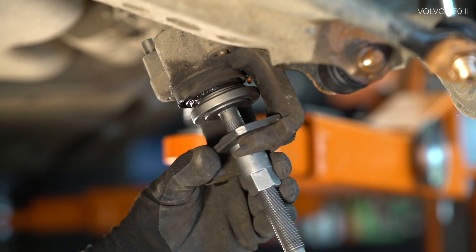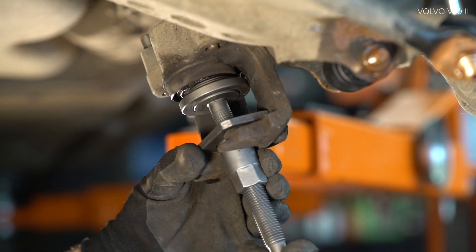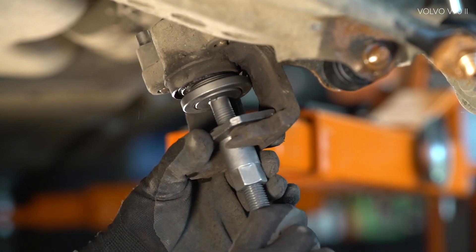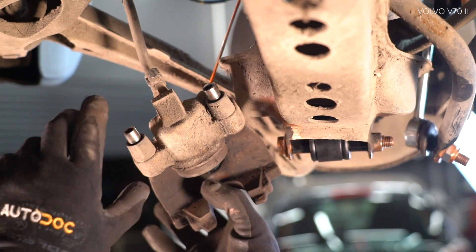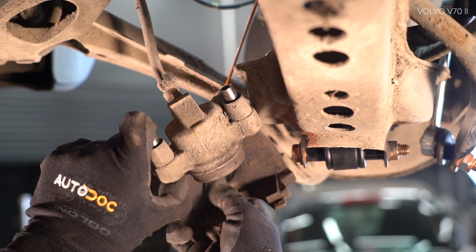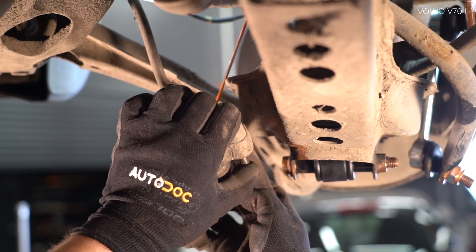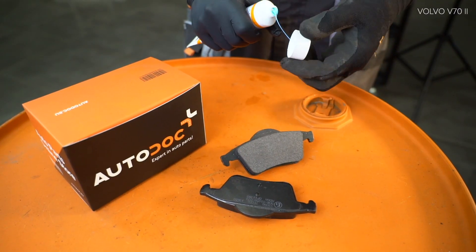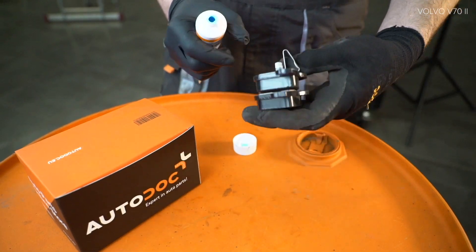AUTODOC recommended. Step 19: Install. Step 21: Use the lock. Steps 22-25: Install the lock.